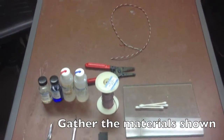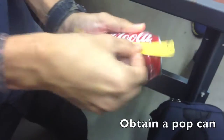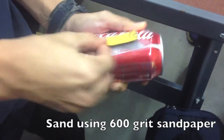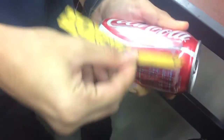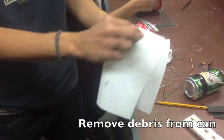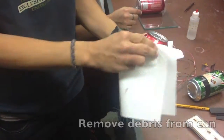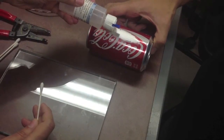Gather the materials shown. Obtain a pop can and sand it using 600 grit sandpaper. Remove the debris from the can, then apply neutralizer to the sanded area of the can.